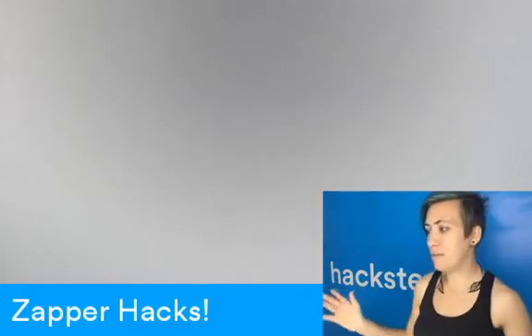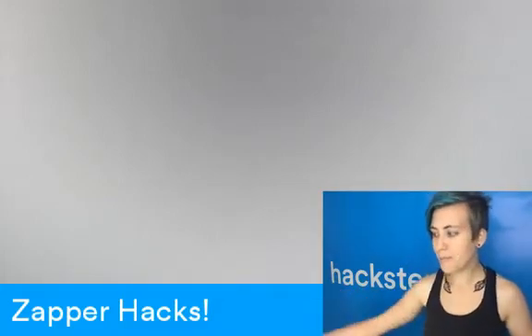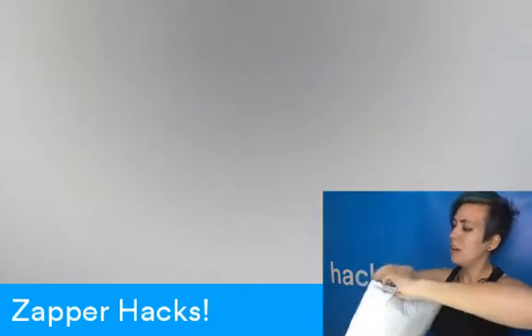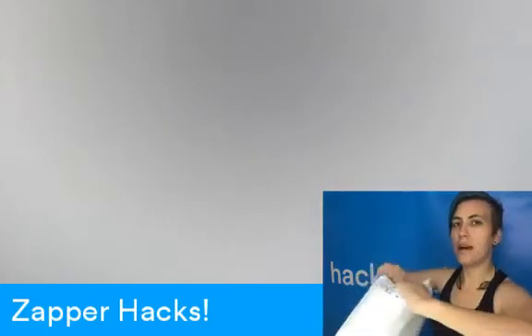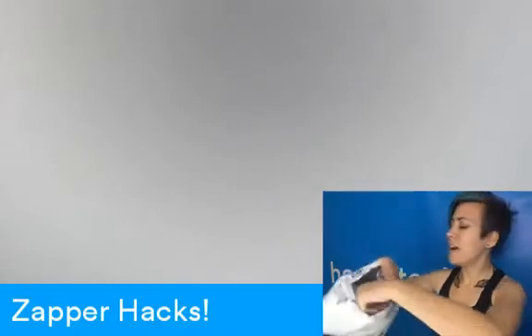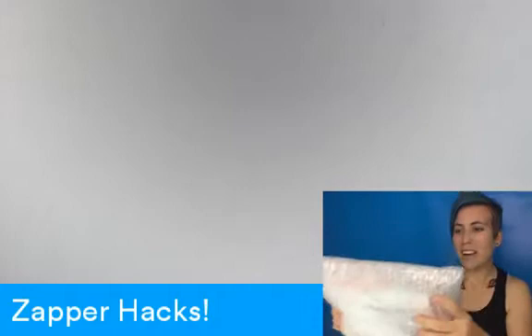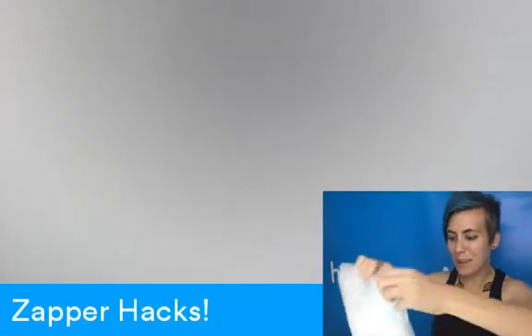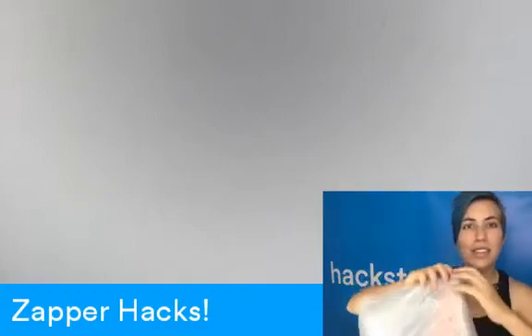It's Throwback Thursday, and I've ordered this thing — it's in this package. I've used Nintendo Zappers in the past. This is the NES gun, the light gun, the beam gun, whatever. It also happens to be super hackable, and it's a great base for hardware hacks. I love this kind of thing.